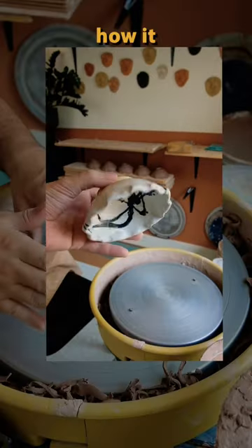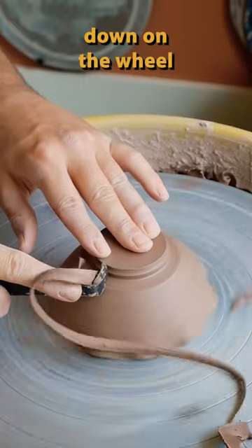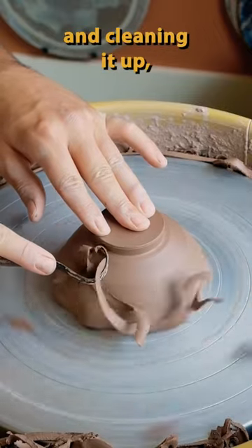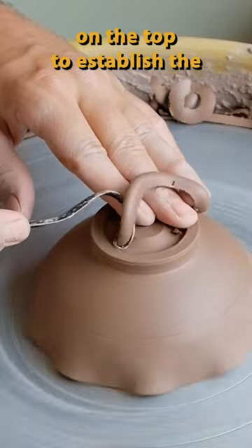Here's how I trim a dipping bowl. Here's how it looks finished, but to trim it I put it upside down on the wheel and start clearing out the side of the pot. After establishing the side and cleaning it up, I start to go into the middle of the foot on top to establish the depth.